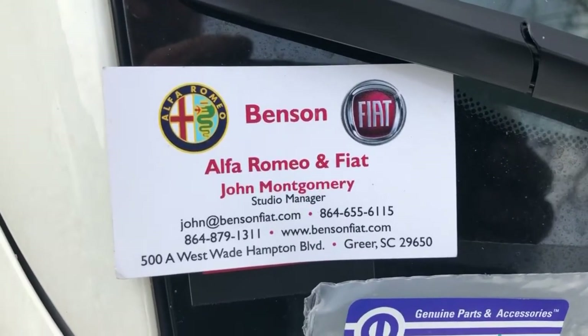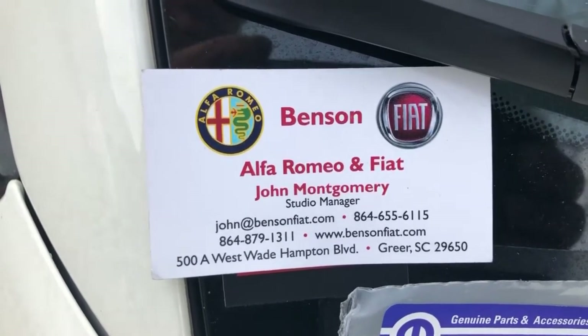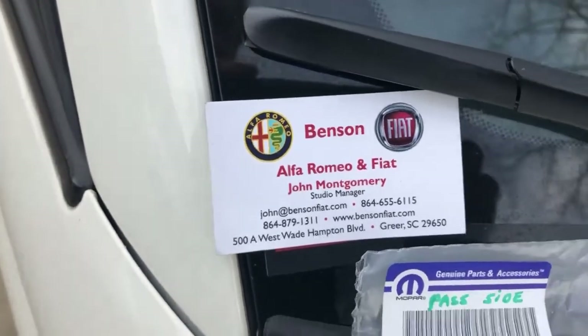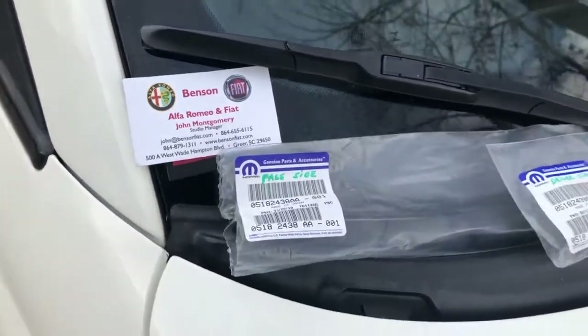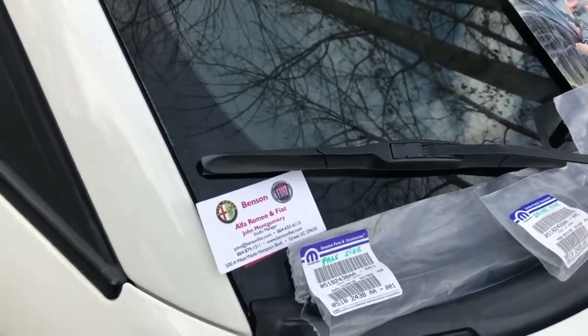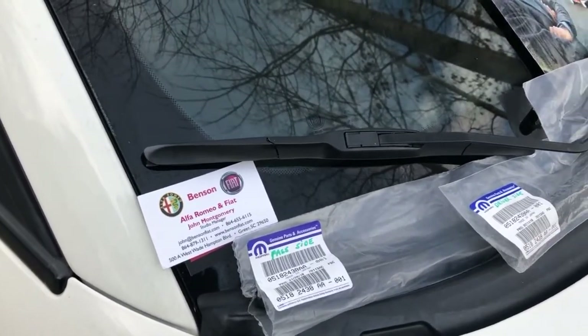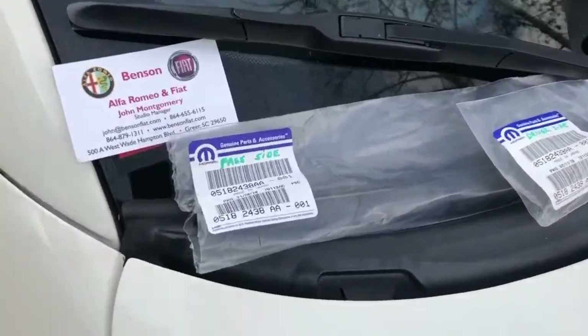Ciao, it's John here from Benson Alfa Romeo and Fiat in Greer, South Carolina. There's my card in case you ever need to reach me. I wanted to talk to you a little bit today about a little maintenance issue on Fiat 500 cars — that's the wiper blades. From time to time we've got to change wiper blades on these cars, and I wanted to let you know how to do it and what the part numbers are from the factory.